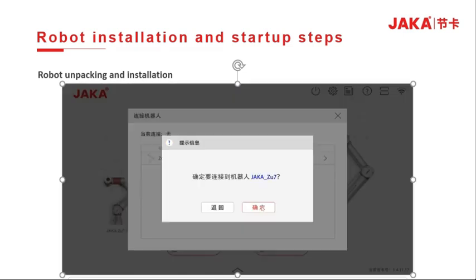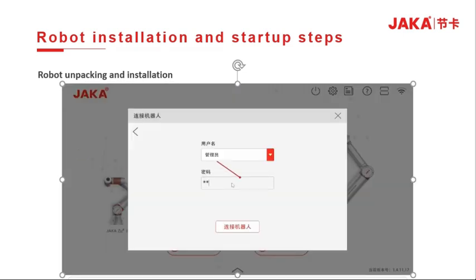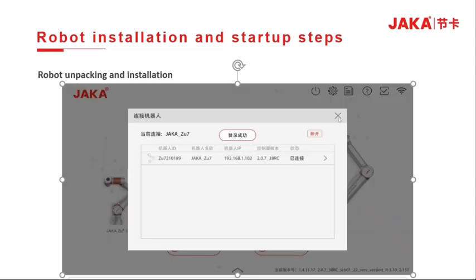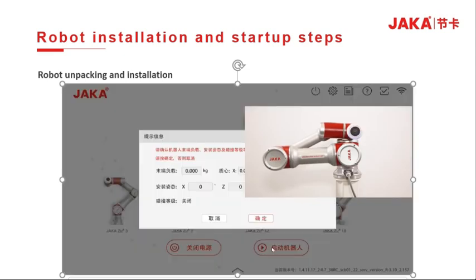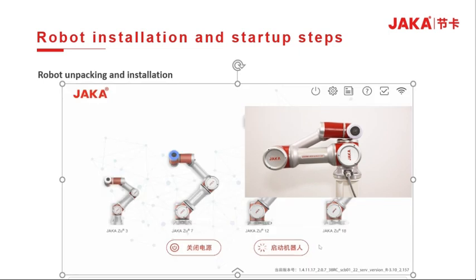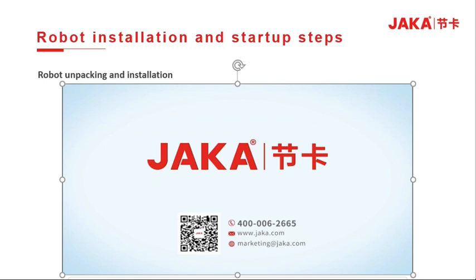Then open the software, click the connect button, and select the robot. Input the administrator password and check out zooadmin. Then you can turn on the power and start the robot. The installation is complete.